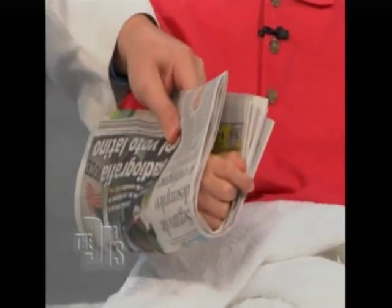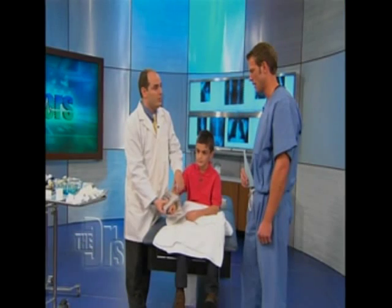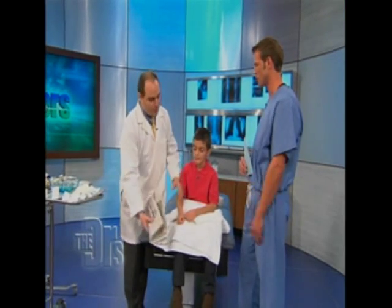Splinting it would probably be the first thing. Put a simple newspaper here, and if you just put a roll of tape all the way around it to hold it there and stabilize it until you get to the emergency department, that's probably the best thing to do — for the arm or the leg.